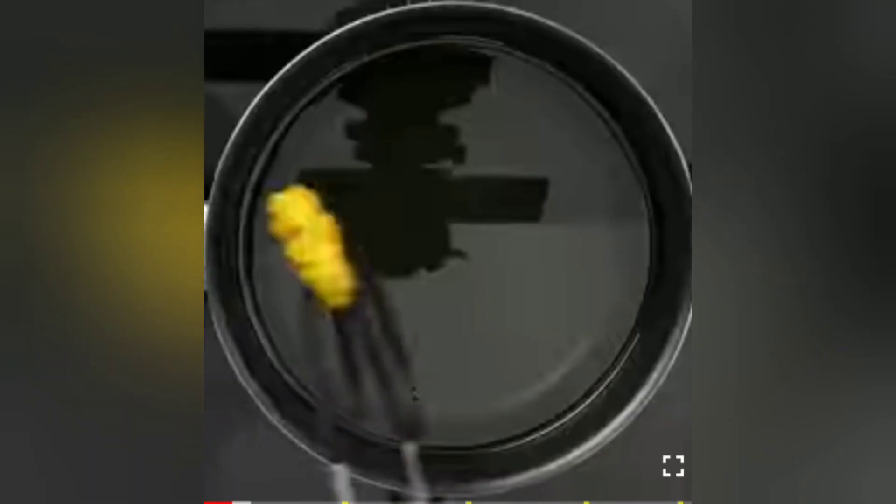And for the second hack, I have taken a packet of chips. In this second hack, I have taken a packet of chips and they have made very good snacks out of it.